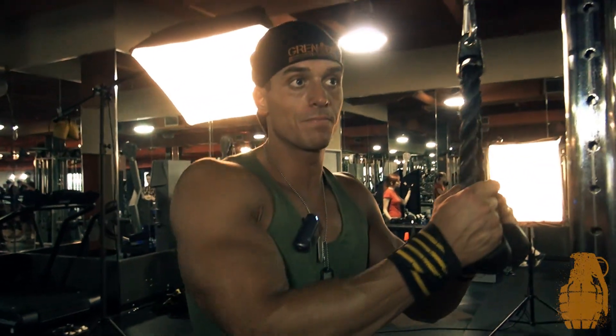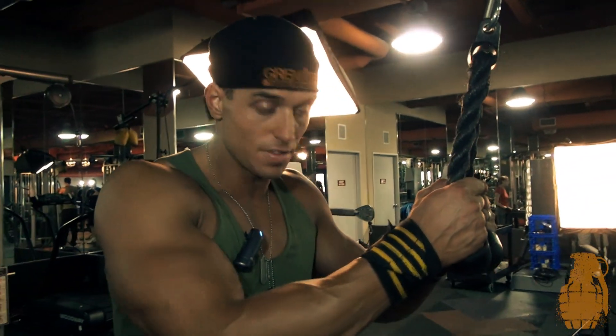Hey guys, Melly here with Team Grenade. I'm just going to do some kneeling rope crunches.